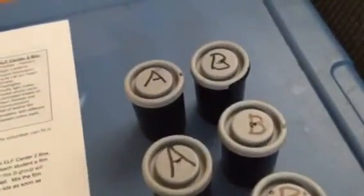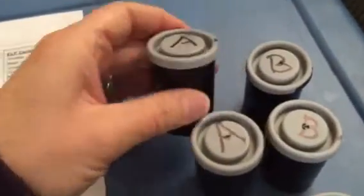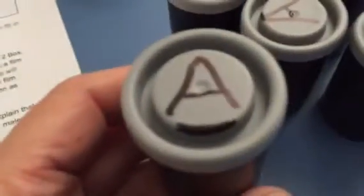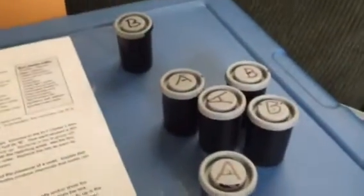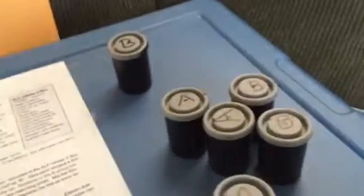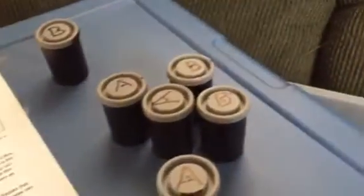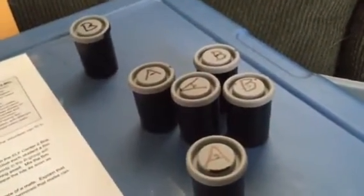I tried to secretly code them — this A and this B both have a dot right on the side of the lid. There's another A that has a black line on the side, and another A that has two dots. There's another one with a line underneath. Hopefully that will help you keep things straight and help the kids locate their mate as they use scent as a form of communication.